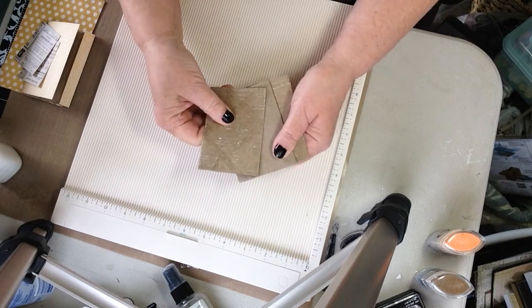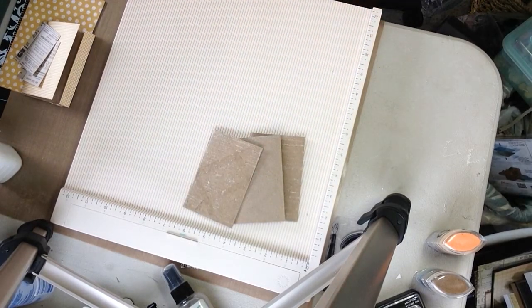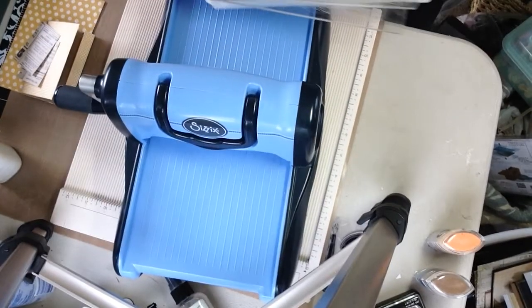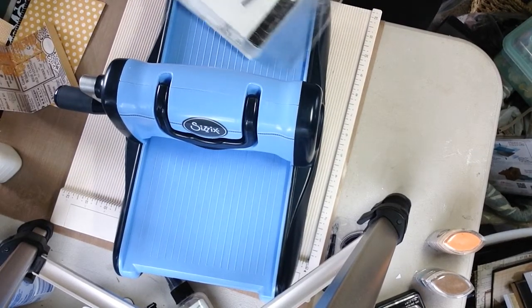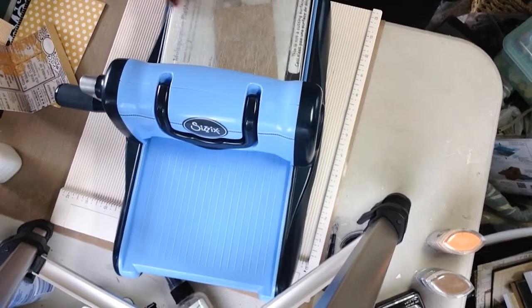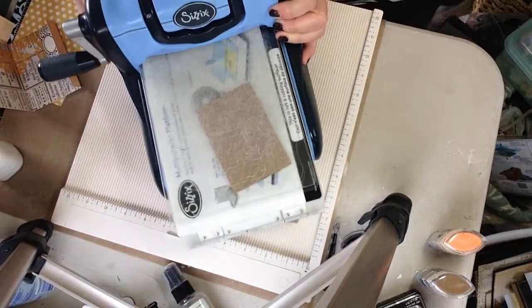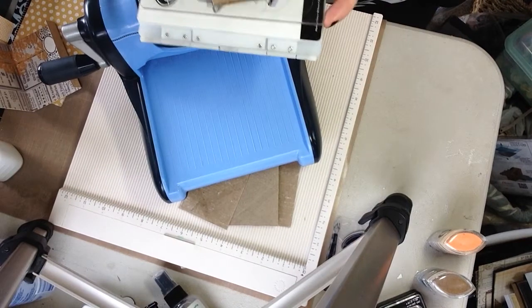I've flattened these the best I can, and I did run them through my Big Kick — I keep calling it a Big Shot, but it's a machine like this. I just put the tubes in between my plates and crank it through. Of course not everyone has access to one of these, so you can use your bone folder to really crease them, or you could sit a stack of books on them.